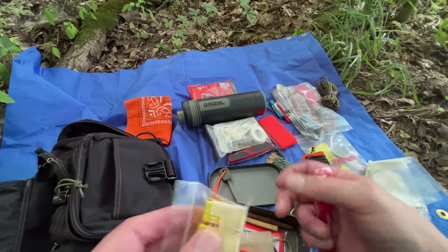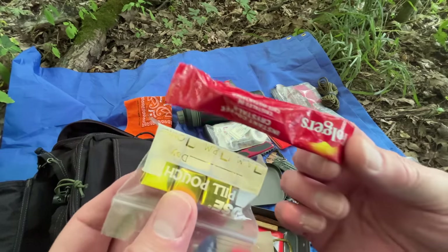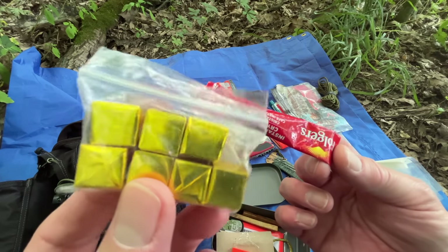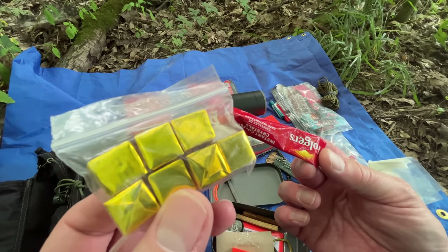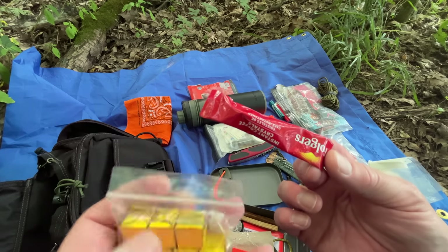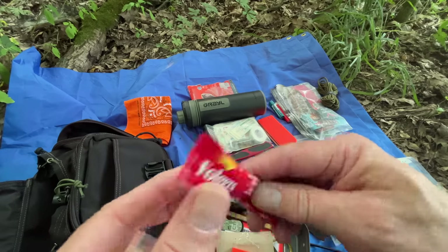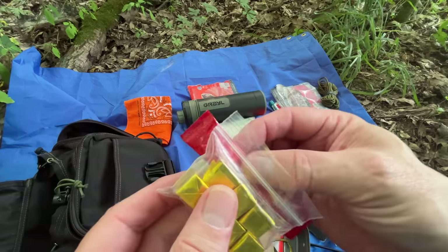A couple of comfort items: since I have this kit to boil water and cook, I put in some bouillon cubes. These are calories, they are salt, good to have for making a broth at night to keep you warm if you do get cold. And a morale booster is some instant coffee — Folgers still makes these little singles, so I throw those in the kit.